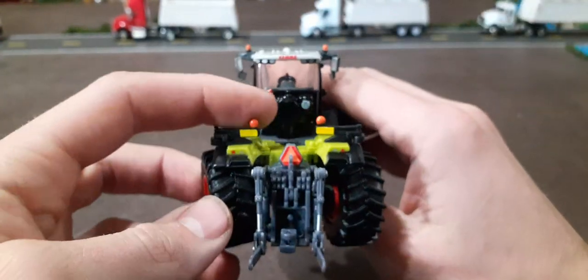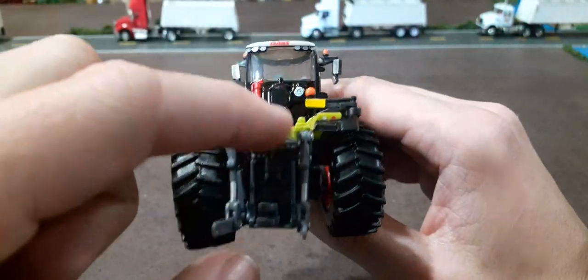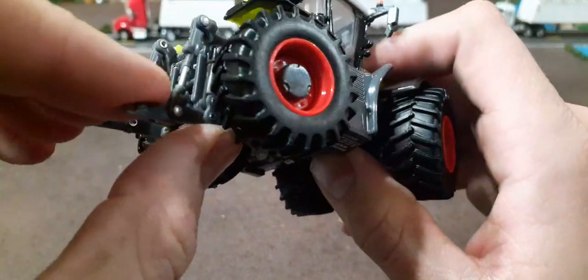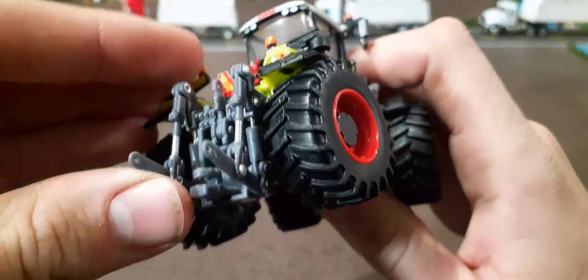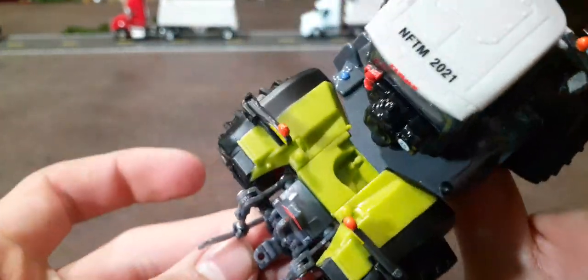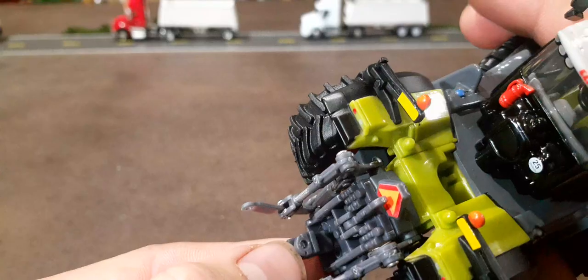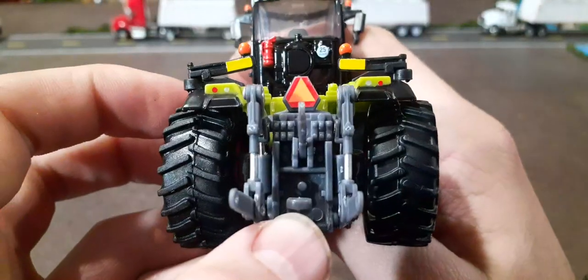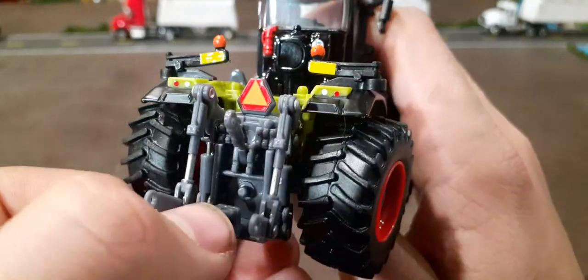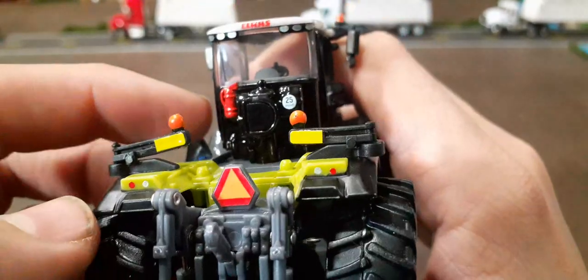To the back side here, the flashers do fold out, which is nice. Good slow-moving vehicle triangle there. The three-point hitch on the rear does raise and lower — not a ton of movement, but still decent. There is a hitch here, more of a realistic style hitch, so I'm not sure if many Ertl implements will hook up to that, but some Spec Cast ones might. There's a ton of detail on the back where the hydraulic hookups would be — looks like six hydraulic hookups and a PTO down there as well. We've got lights on the back too; they're not the greatest looking, but they did paint them.